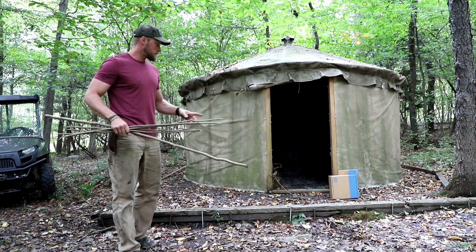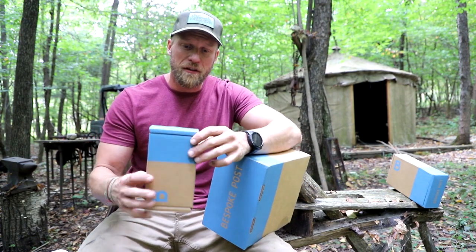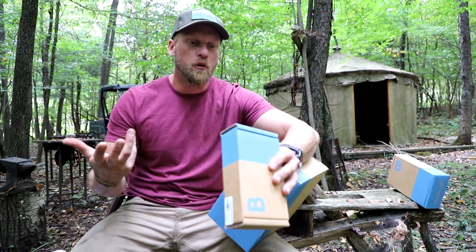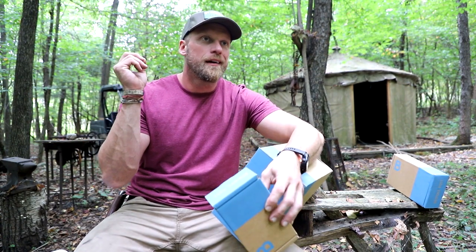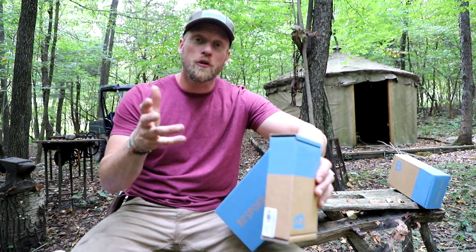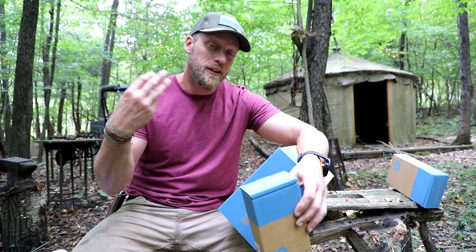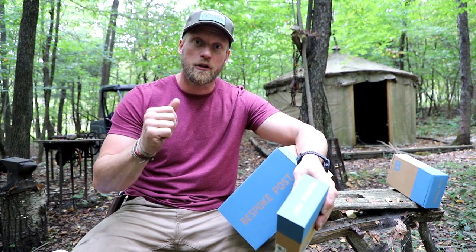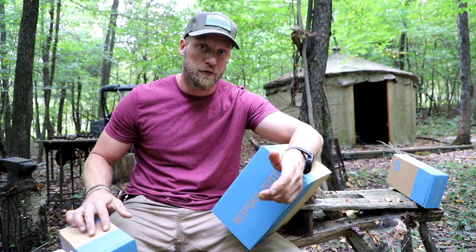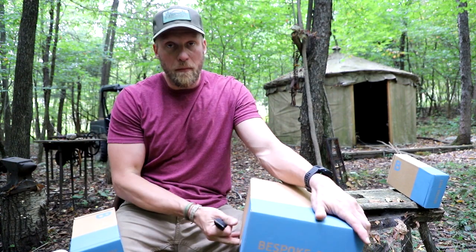We got mail - let's open it. Today's is Bespoke Post. It's a monthly membership club you sign up for and you get these really cool boxes of all different under-the-radar type brands. Really cool stuff inside - everything from cookware to barware to outdoor gear, the kind of stuff everybody watching this channel would like. You take a quiz and they align you with different boxes. Every month you get to preview the box selected for you and either keep it, replace it with something else, or skip that month without being charged. So there's really no risk.